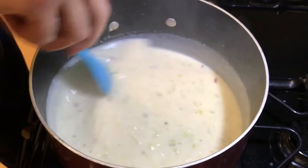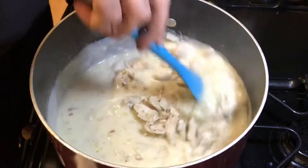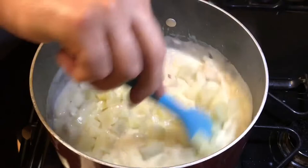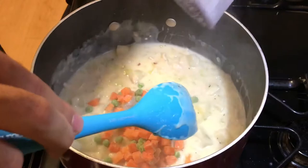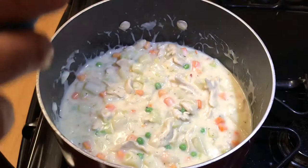Do not — and I repeat, do not — hesitate to taste your food along the way to make sure that it comes out perfect. After the base of the filling thickens and comes together, go ahead and add in the chicken, the potatoes, and for this recipe you can use frozen carrots and peas because they will all dissolve anyway. Add as much carrots and peas as your heart desires, then mix them really well until they're all cooked through, then set aside to cool down while we make the crust.